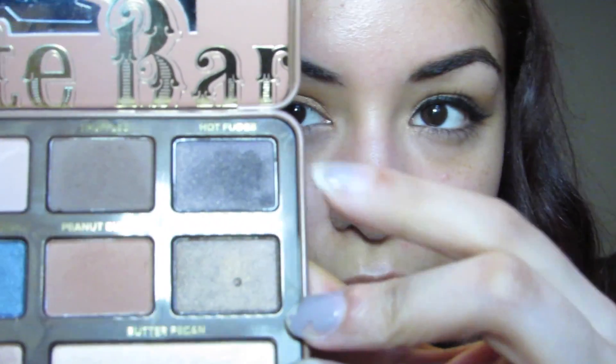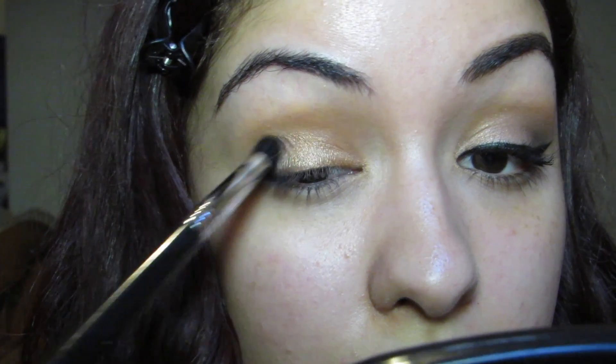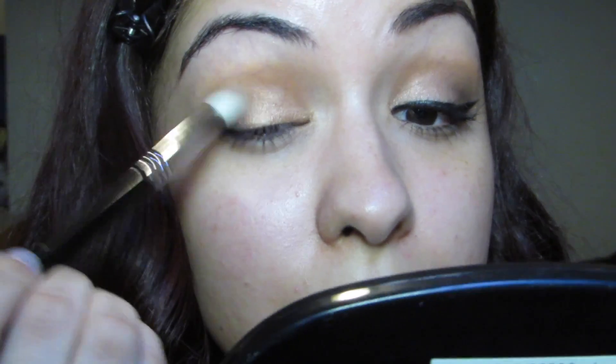Now going in with the Sigma Buff and Blend E39 brush and the Hot Fudge color, we're just going to dab your brush in and place that Hot Fudge color on the outer V of your eye just to give the look some dimension. Then going back in with the Sigma Tapered Blending Brush E35, lightly smudge everything and make sure it is really blended.